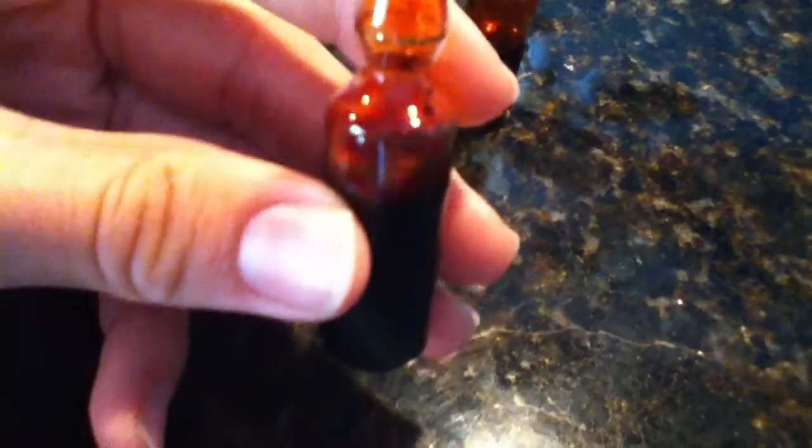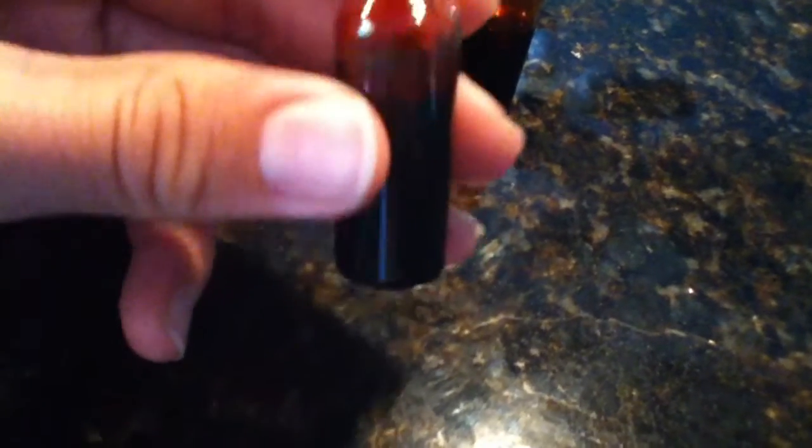I used quite a bit of sodium bromide though — about 200 some grams, I think 218 grams. So I lost quite a bit of bromine but I got quite a lot too.